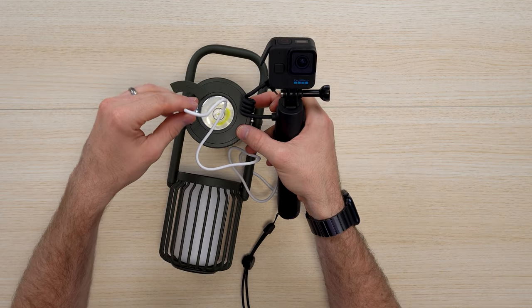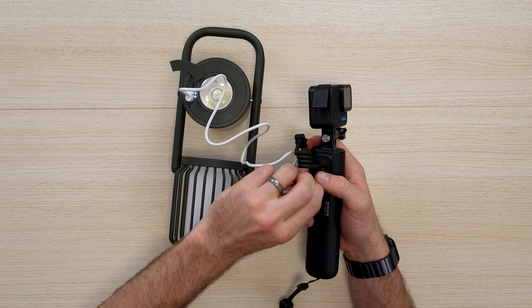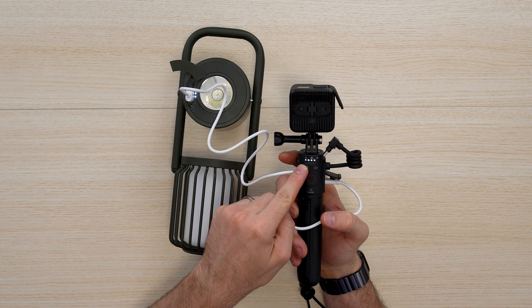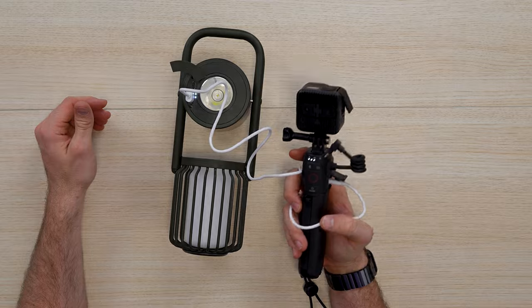Lastly, if you want to charge your device, this is the option here — go ahead and plug it in. It's going to output five volts, so you're charging on the go while still being able to use all the other functions. And here's the light in action — you can see it clearly.